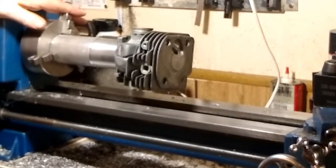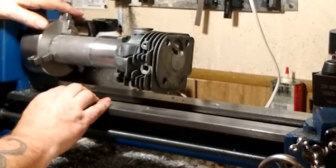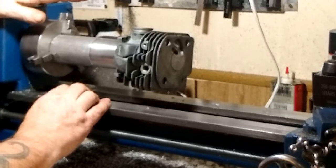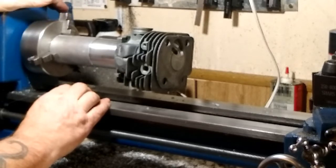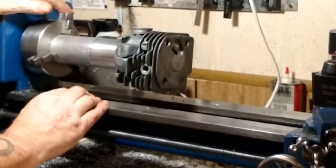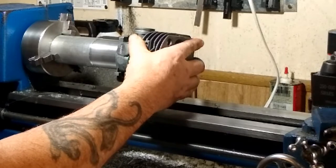I've lubricated the inside of the cylinder to try to protect it. I know a lot of people use a wood dowel but I don't have one available, so I'm going to have to deal with what I have. This is going to be the first attempt at trying to modify the squish band — hoping everything goes well.